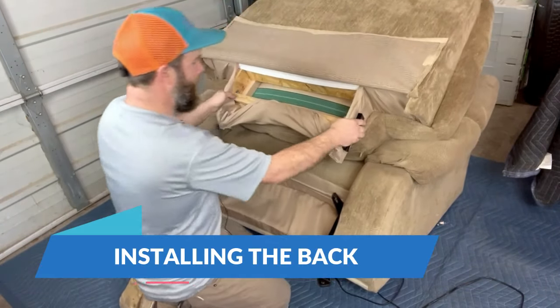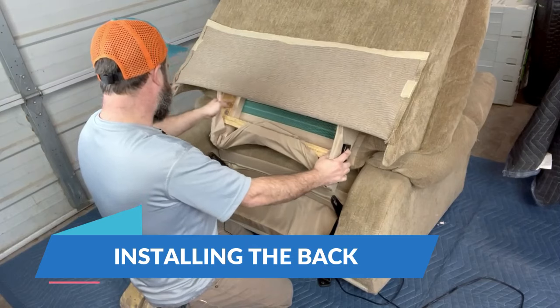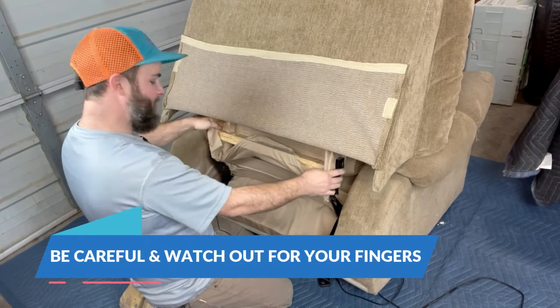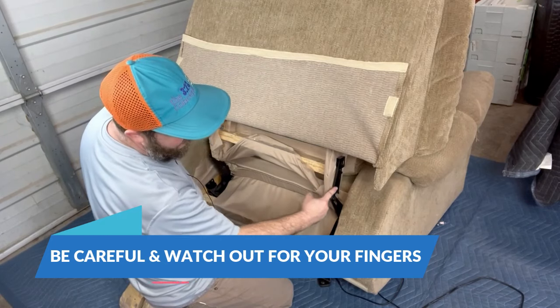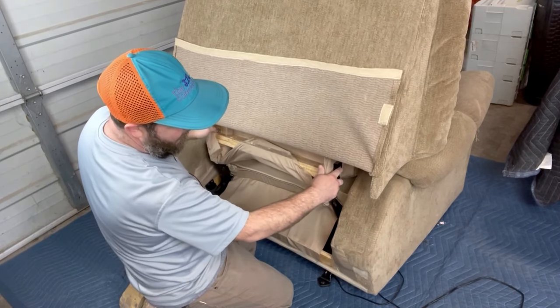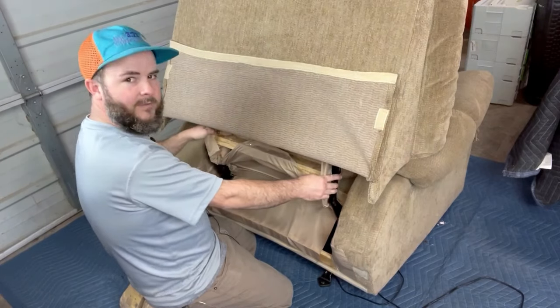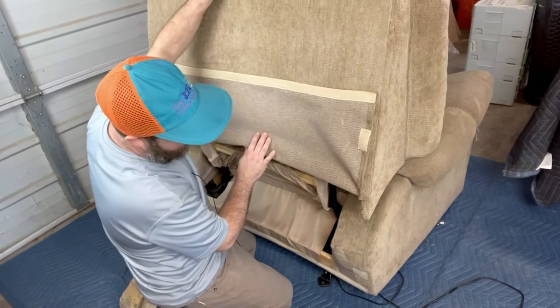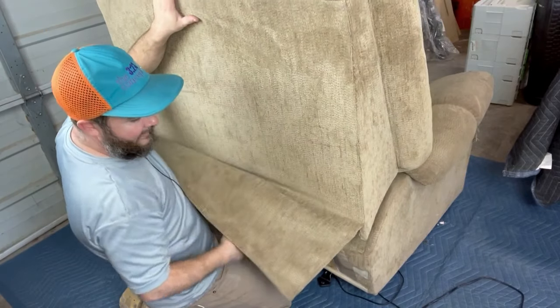When I'm installing this back I get it set up just like this, and I try to let the back do a lot of the work for me. I'll just slowly guide it down until this KD bracket starts to align with the mechanism here. I'll do the same thing on the left side, and that's about it as far as installing it — you just start gradually sliding it into place.